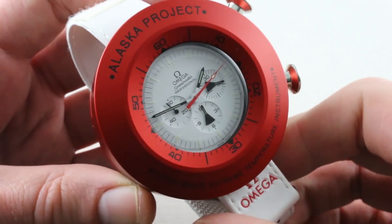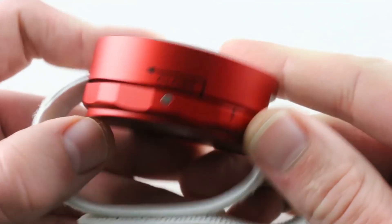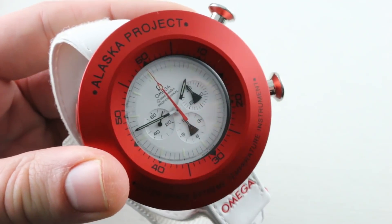Because I know you're dying to see it all together — you can even see that the case back of the exoskeleton is cambered, so it'll trace your wrist. A monster and a monstrous collectible.